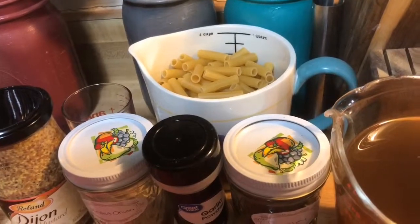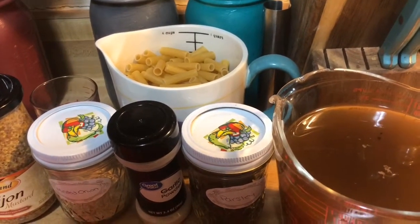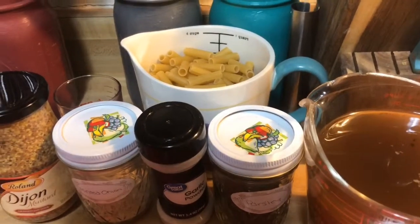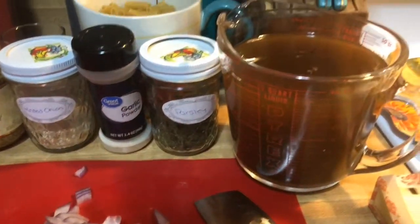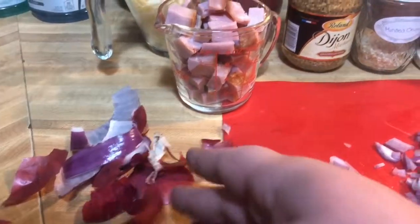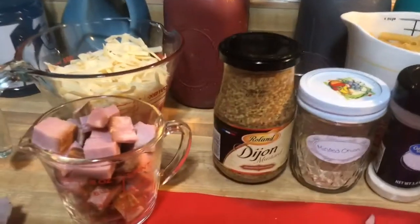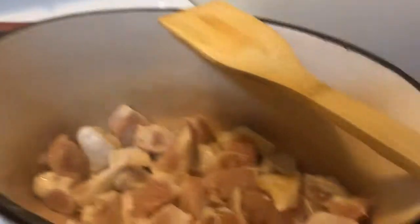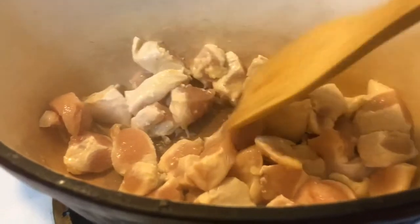I have three cups of short grain pasta. It doesn't matter what you use as long as it's a short grain — you want something that will stand up to the sauce. I also have some whole grain Dijon mustard, minced onion, garlic powder, and parsley. This is my stock — three and a half cups. That's what I'm talking about: using your scraps to make your own stock. It's much cheaper, more efficient, and you're not wasting anything. The diced ham is all ready.